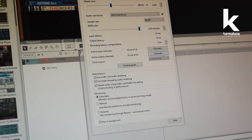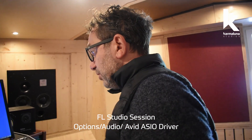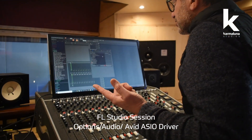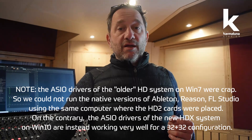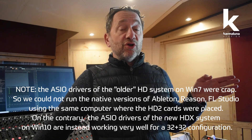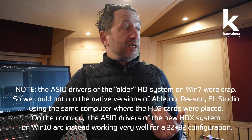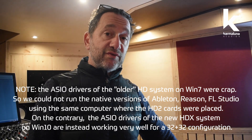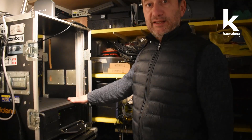Same thing in FL Studio — the audio driver gives us all the channels we want. Bottom line: with the HDX card, we're not only running Pro Tools but can also run other software that many producers use, with everything connected to the Digidesign interfaces.